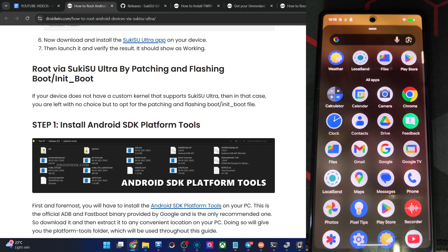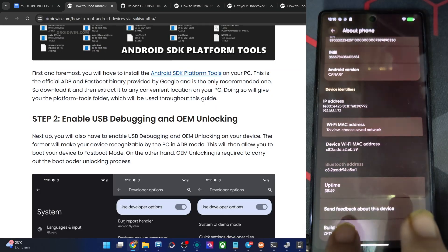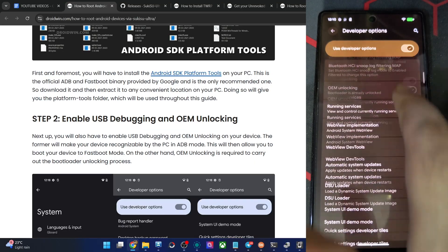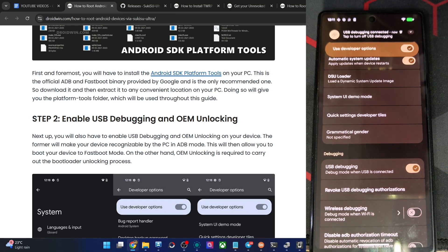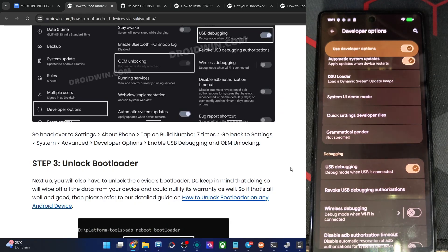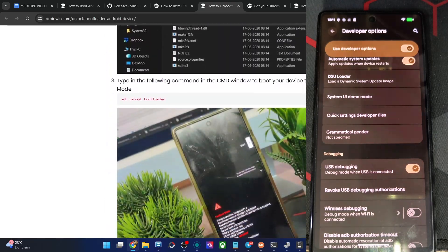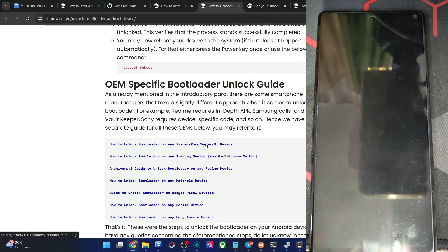Get the Android SDK platform tools. Then enable USB debugging and OEM unlocking: go to Settings > About Phone, tap build number seven times, then go to System > Developer Options and enable both OEM unlocking and USB debugging. Tap OK and allow any prompts. Verify by typing ADB devices in the platform tools CMD window — you should see a device ID. Now unlock the phone's bootloader. For Pixel and Nothing phones, use the fastboot flashing unlock command. For Xiaomi, Poco, and Redmi, use the HyperOS exploit. For Samsung, use download mode. For Realme, use the method linked in the guide. After unlocking, re-enable USB debugging.